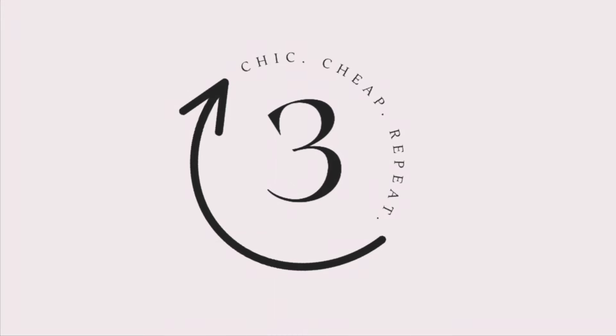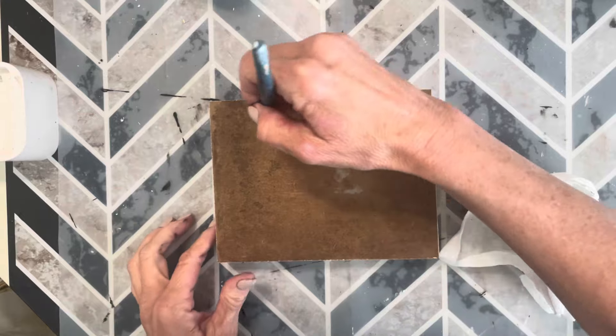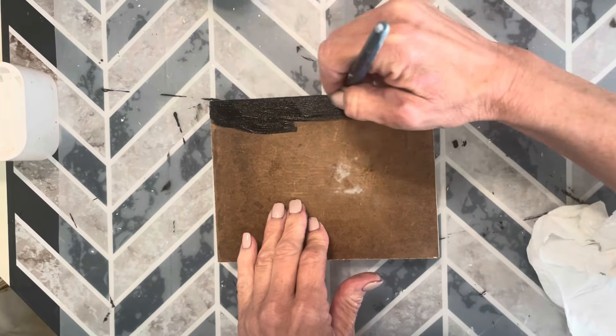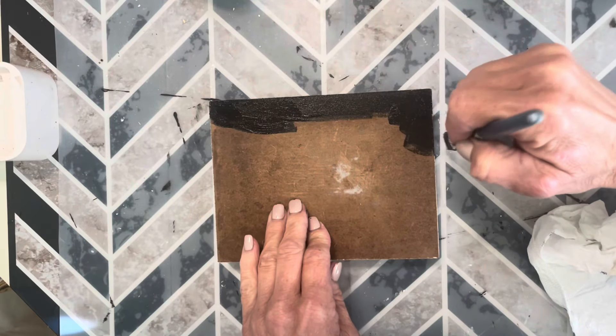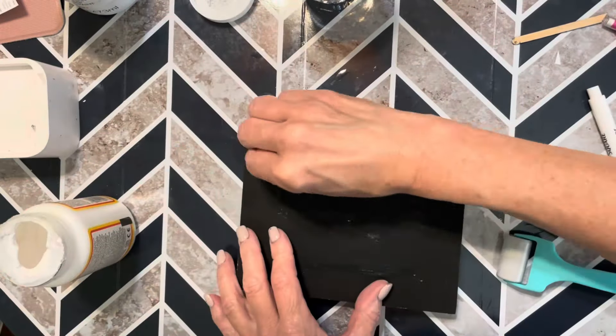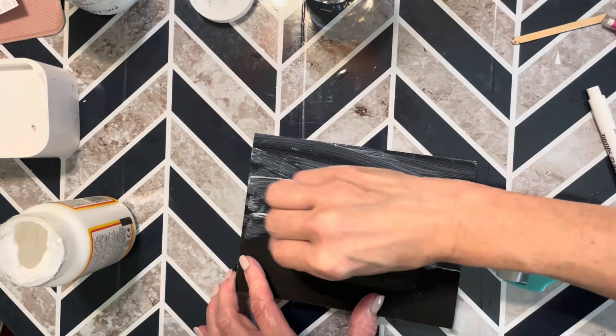Project number three is using a Dollar Tree Easter sign. I soaked off the image on the front with wet paper towels and it scraped right off. Now I'm giving it a coat of black Waverly ink chalk paint. Then I'm going to add some Mod Podge so that we can add white paint on top and get a crackle effect.